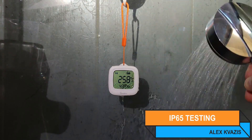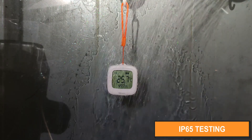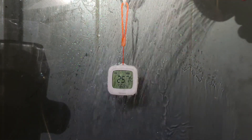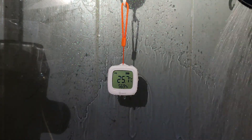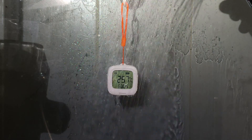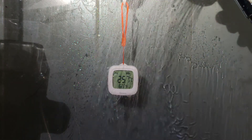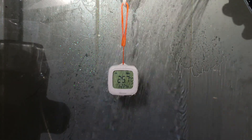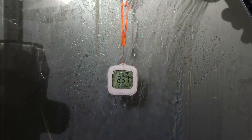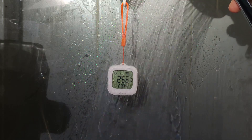For the IP65 protection test, I simulated rain — rather heavy rain. Apart from the change in humidity level, which was below 44% at the start of the test, spraying water had no effect on the sensor. The sensor passed the test without any issues. At the end of the test, humidity rose to nearly 80%, and as it dried, it dropped. This is exactly what was shown on the graph displayed earlier.